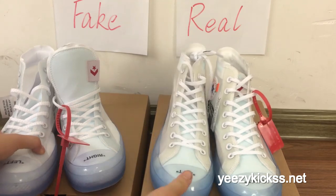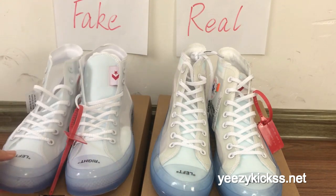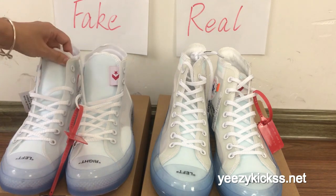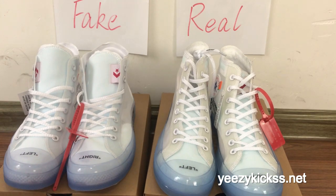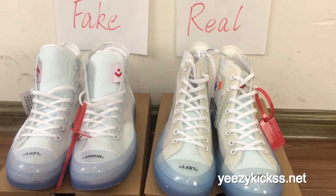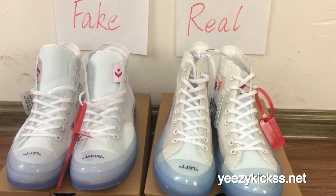That's today's review for the Converse Chuck Taylor All-Star real versus fake. We now have the real ones ready to wholesale on my website, and we have all sizes in stock ready to ship. If you like them, you can directly order on my website easykicks.net. If you want a wholesale price, you can contact me and I'll give you the best price and discount. Thank you for watching and see you in the next video.